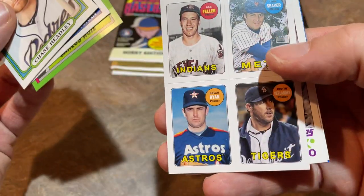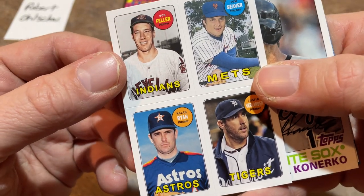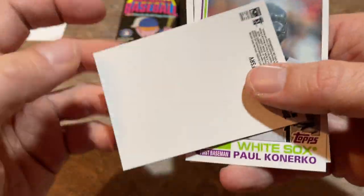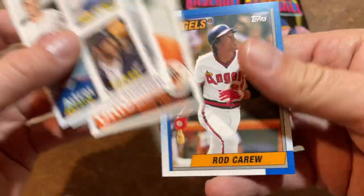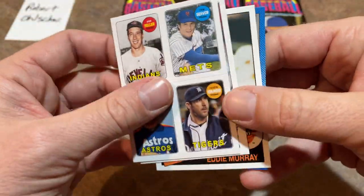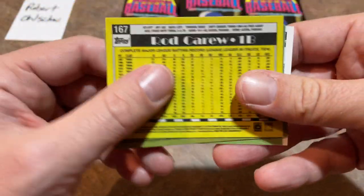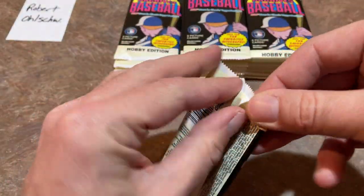There's a Carlos Ruiz. We've got some stickers — 1969-style stickers. Bob Feller, Tom Seaver, Justin Verlander, and Nolan Ryan. Kind of a cool card right there. There's Paul Konerko, Eddie Murray, and Rod Carew. By the way, the backs of the cards look just like the originals — they just have the copyright 2013 at the bottom so you don't mistakenly think it's actually a vintage card.